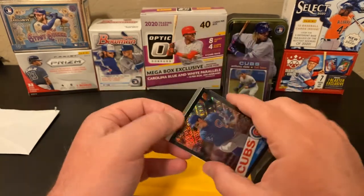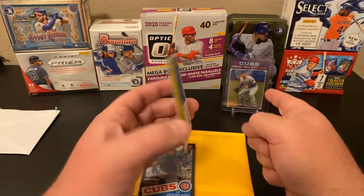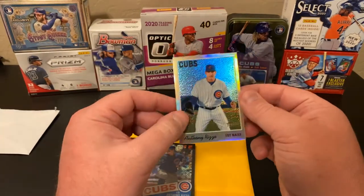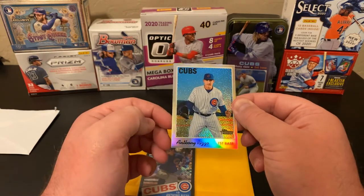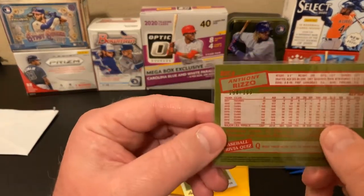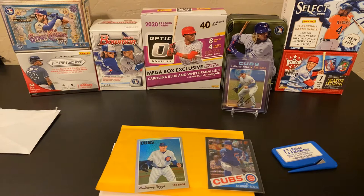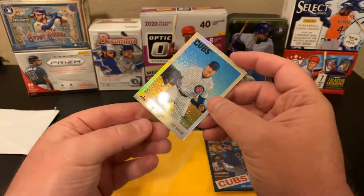And I believe it's another Topps Heritage — this is a 2019 Chrome Heritage. Got a little smudge there, I'll have to clean that up. And then this black card is numbered out of 199 — it's numbered 198 of 199. So I am going to put that Chrome Heritage Chrome in a sleeve to keep it safe. I'll have to clean up that little spot; looks like maybe somebody spilled a little drop of something.